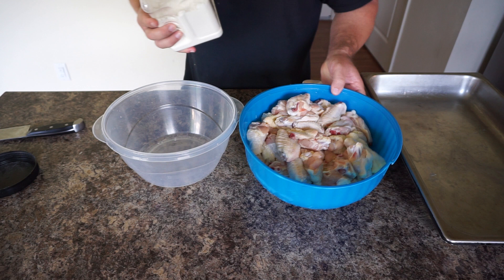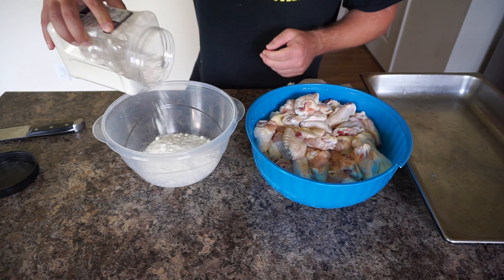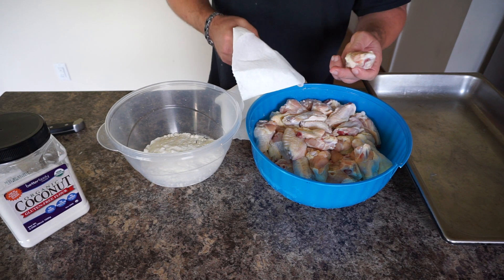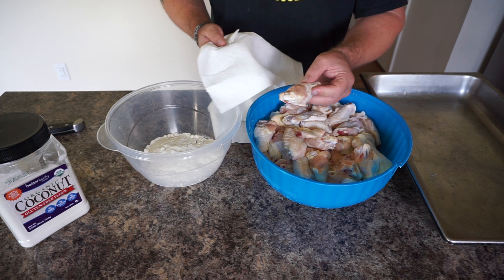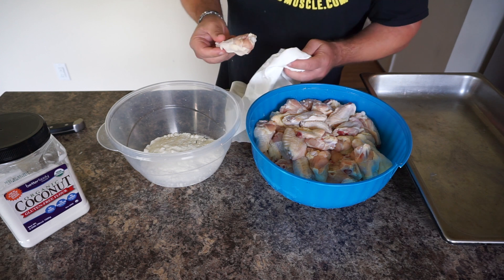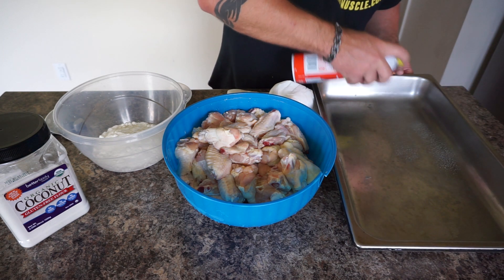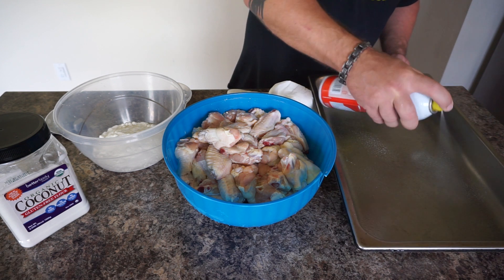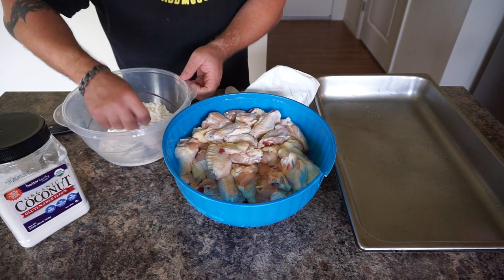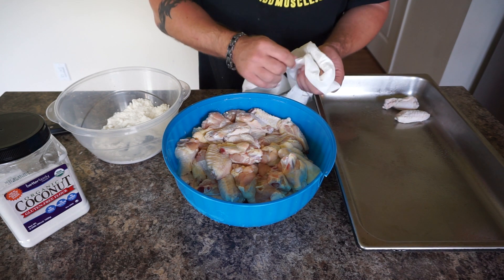Now we're going to get our wings ready. I've got some coconut flour and some chicken wings from Sam's Club. The secret to really good crunchy wings in the oven is making sure your chicken wings are dry, so I'm going to take a paper towel and just pat the water out of them — these were previously frozen so they're still kind of wet. Then I'm going to toss them around in the coconut flour and arrange them on a baking sheet that I've sprayed down so they won't stick. Just a light coating to make them even more crunchy and add a little bit of that neutral coconut flavor.